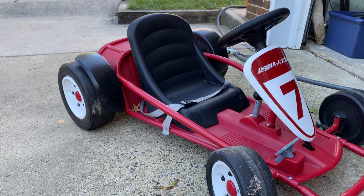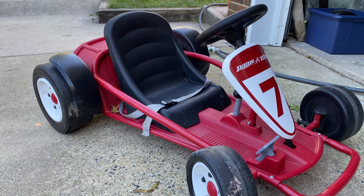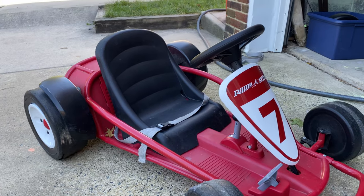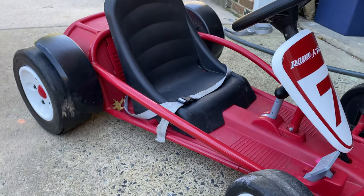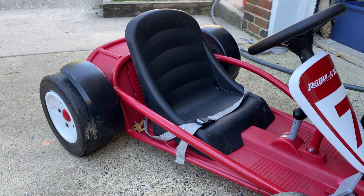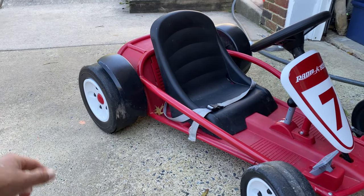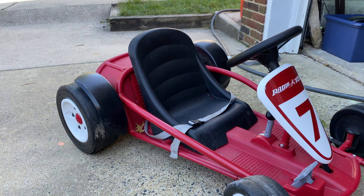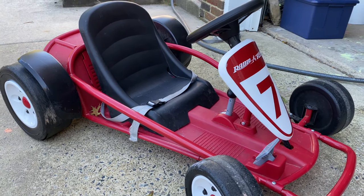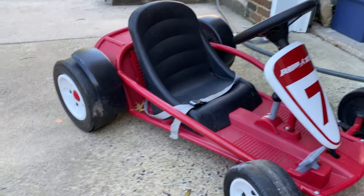It's 24 volts — every other power wheel we have is 12 volts — so it's definitely a lot faster. I don't recommend this for beginners. My son has been driving power wheels since he was like two. This one says it's for four to eight year olds, but I believe if you've never driven one, you should probably be at least five years old.